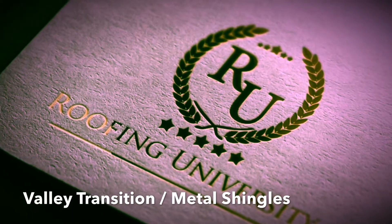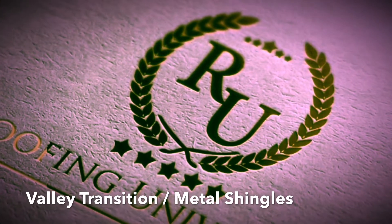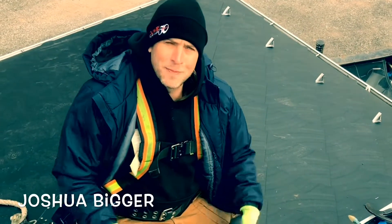Roofing is fun. No, no, no, no. Roofing is fun. Joshua Bigger here with Bigger Roofing, better known as Best Damn Roofer.